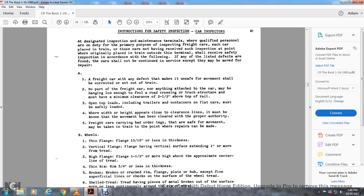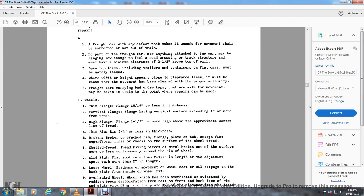No part of the freight car, including anything attached, may hang low enough to cross the track structure — it must have a minimum clearance of two and a half inches above the top of the rail. Open top loads, including derailed containers with slack cars, from the safety load where the height appears to be within clearance lines must be known before movement is authorized. Freight cars carrying bad order tags that are safe for movement may be taken to a train to the point where repairs can be made. Wheel defects: thin flange — 15/16 of an inch. Flange height — federal signals one inch or more from the tread. High flange — one and a half inches or more above the proximate centerline of the thread. Thin rim — three-quarter inch or less in thickness.